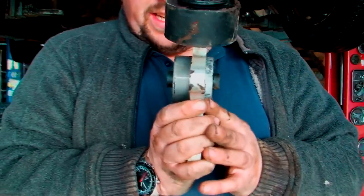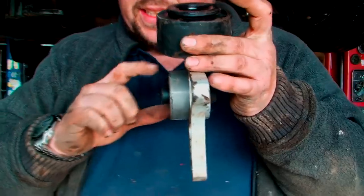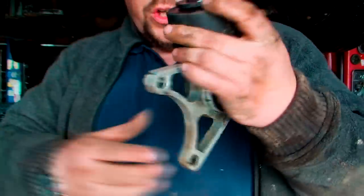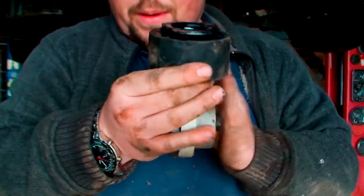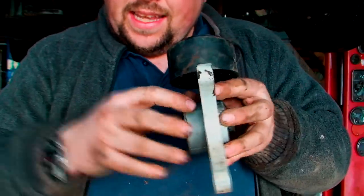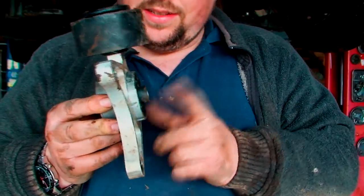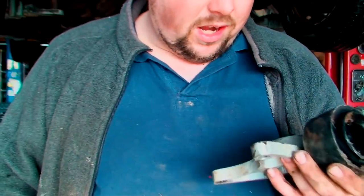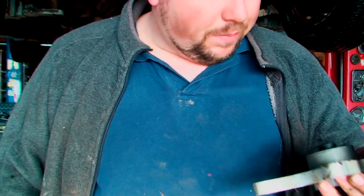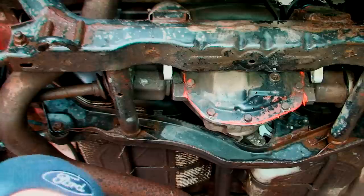Just to let you know: the big side goes towards the diff. This basically goes this way and the diff then bolts in behind. So the big side heads in towards the diff, not the little side. When you're doing this, make sure you get it right because otherwise it's going to take you a lot longer. One good thing about this is I'm getting a lot better at putting these in — it didn't take anywhere near as long this time.